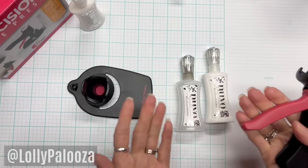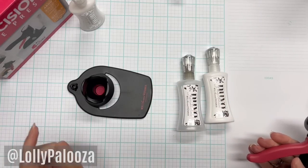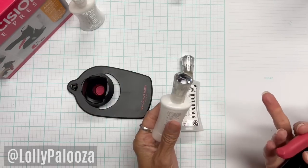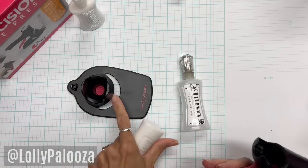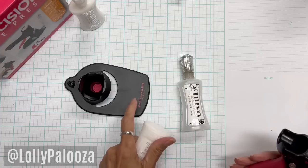One is to make it easier to squeeze your glue bottle and prevent hand strain. The other is that when you're using your glue over a long period of time and not capping it for a long project, the glue tip will not clog because it will be upside down, always ready to squirt and touching against that nice silicone pad.